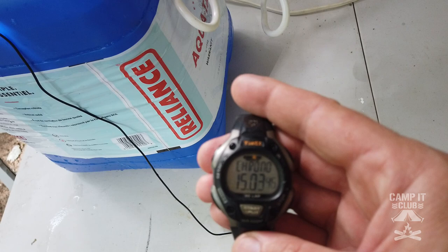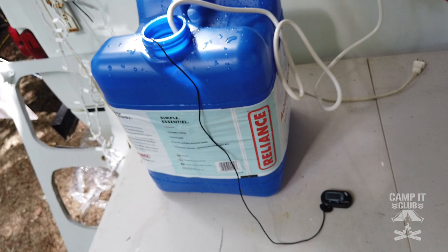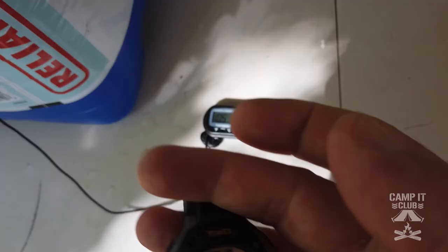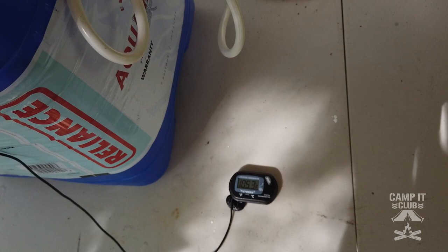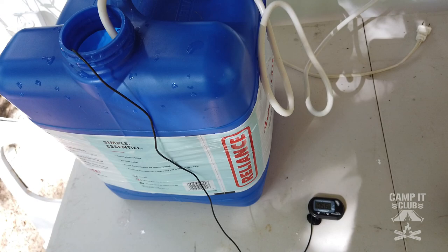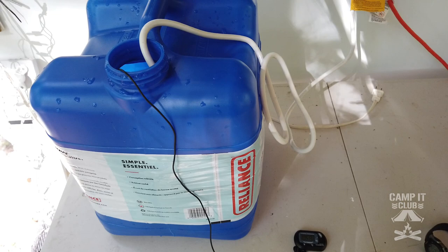At 15 minutes the temperature is at 85.3, which is probably about the temperature of a heated pool. I think I'll take it up to around hot tub temperature. At 30 minutes we're at 105.3 — that should be good enough, about a 40-degree rise in 30 minutes. Boiling water on the stove would be quicker, but dumping it into the jug might be a little dangerous, so this is probably easier overall.